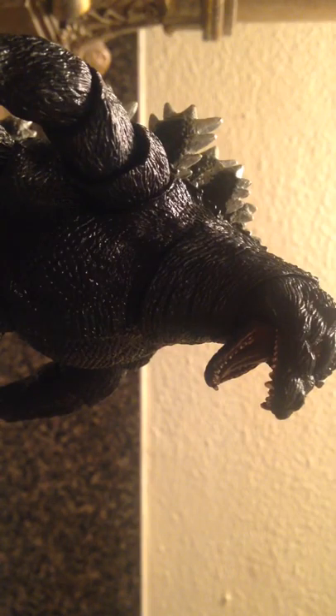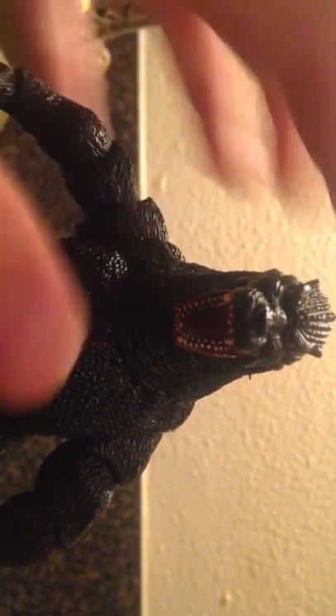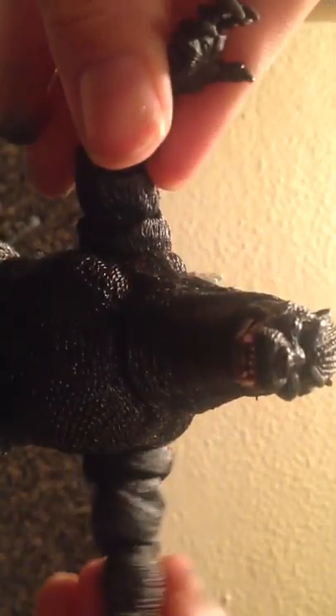Hey guys, and today we're going to be doing a review on the NECA Godzillas. First we have the 1994, then we have the 2014 NECA Godzilla. Pretty cool — we'll save the 2014 design for last because it's the coolest. So let's get on to the 1994.